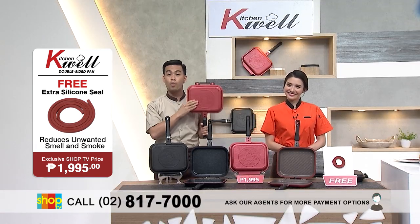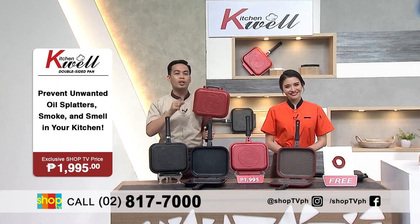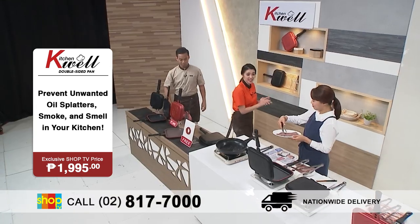So you should get this KitchenWell double-sided pan because we offer it for an exclusive price of P1,995 only, and you can get along with one extra silicone seal. And here we have a chef from Korea to demonstrate how the KitchenWell double-sided pan works.